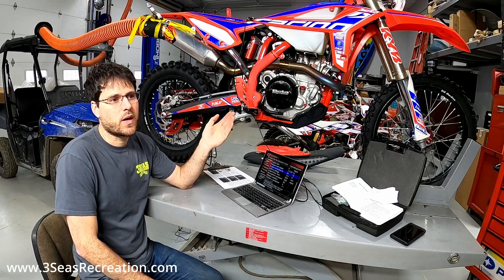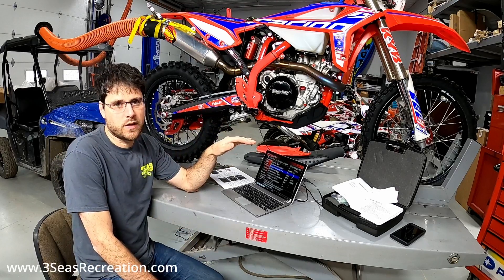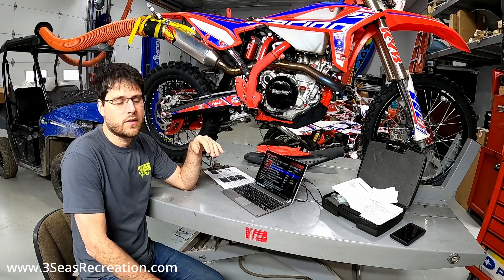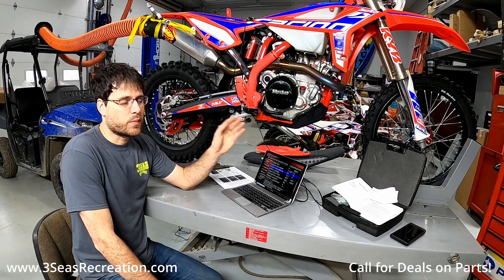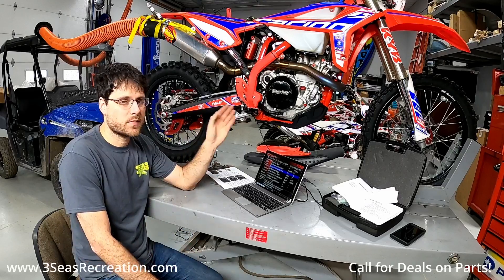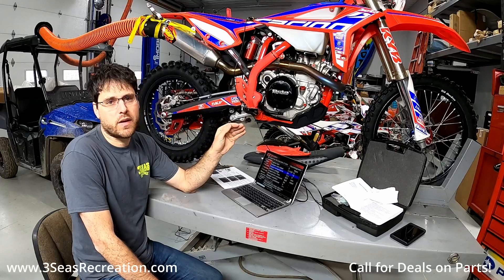Anytime you take your bike to a new area — so if we're at 2,000 feet here and we go to Florida — you want to start your bike and let it go through this procedure so the bike can fine-tune and know where it's at and run properly. Your bike can run poor, it can idle wrong; there are a lot of symptoms, and sometimes people just need to do this simple procedure and it'll help clean up their running issues.